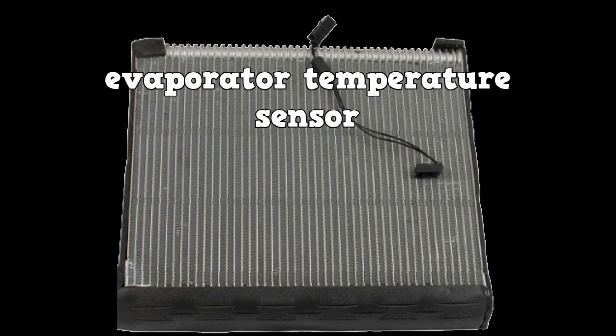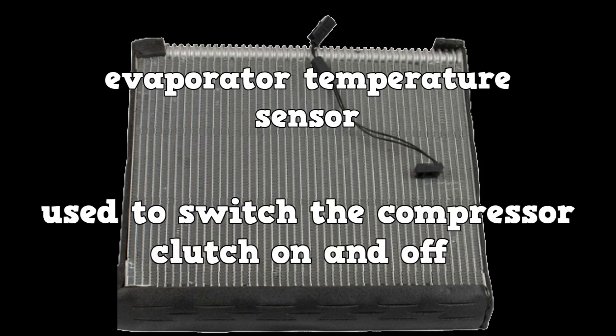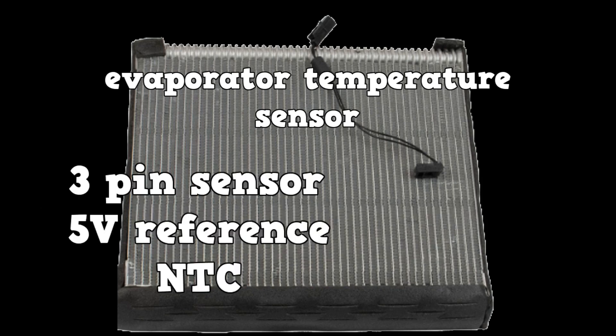There's also the evaporator temperature sensor. These are used with fixed displacement compressors, and their input is used to switch the compressor clutch on and off. Think of it as a newer version of the cycling clutch orifice tube system. This sensor also receives a 5-volt reference.